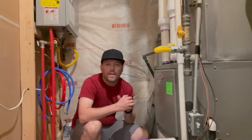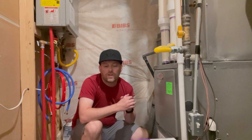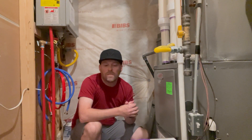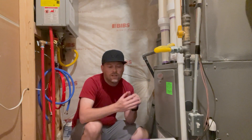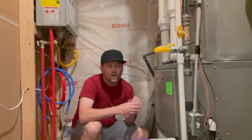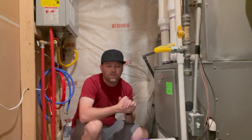A quick search online you'll get recommendations that the 4-inch filter you can push that service life as long as 6 months. I like to go 3 to 4 months just to make sure that my filters are clean, which helps the furnace run for a much longer time.